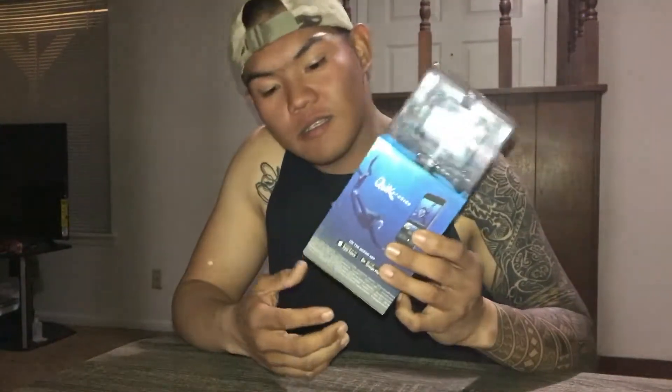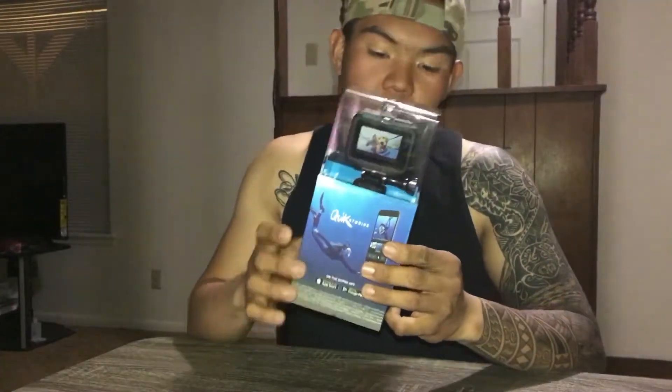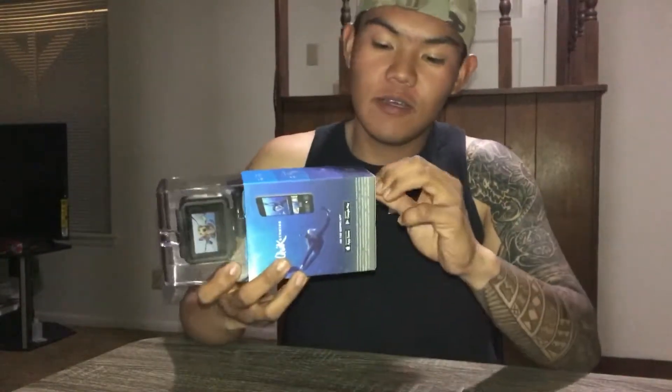What's up guys, I got the new GoPro Hero 6 right here. Let's unbox it and then let's see what it is capable of taking — videos and camera for this one. Alright, let's do it, let's go!